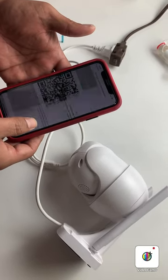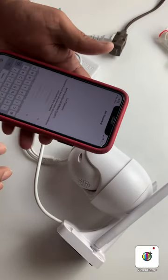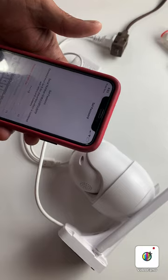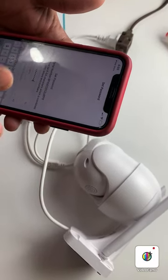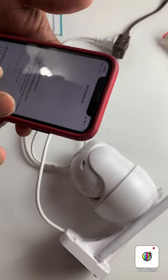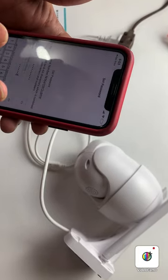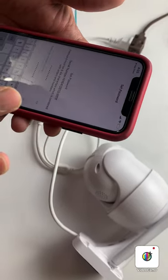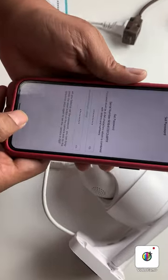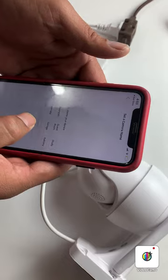It will proceed to the next step. Now you need to set a password — you can set any password for this camera. Confirm the password. This password is needed because you can access this camera from far away.